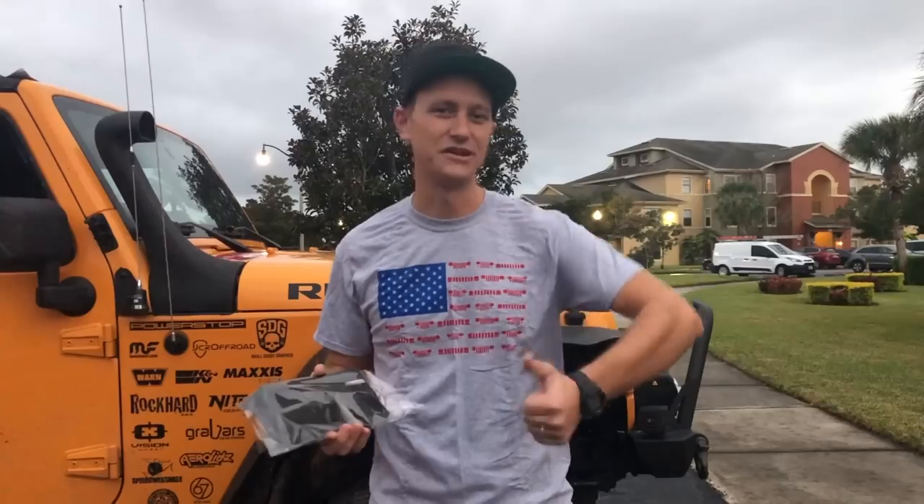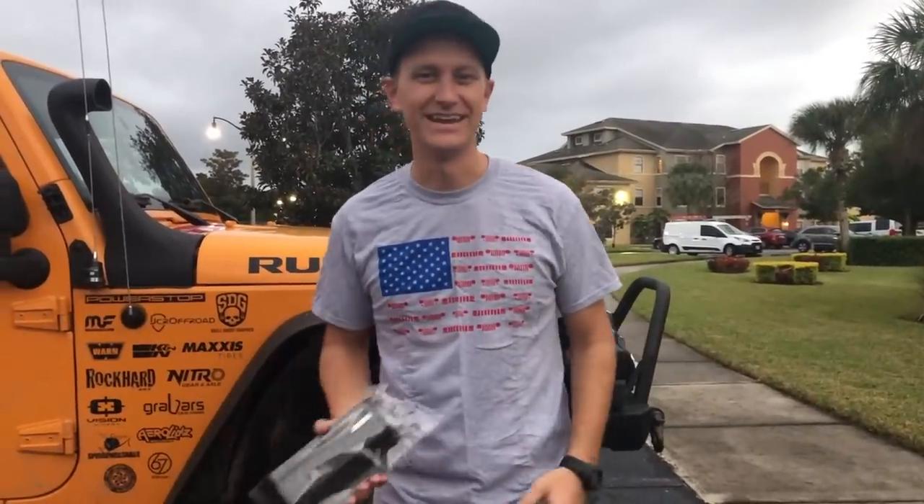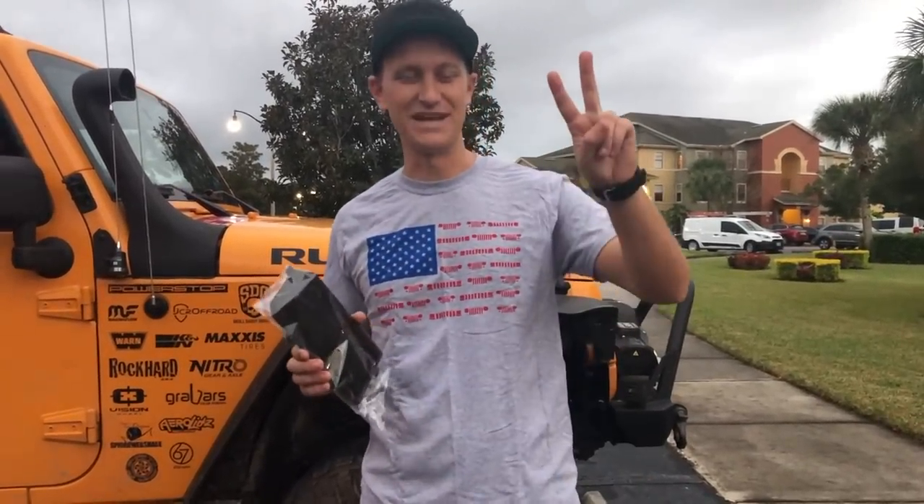Thank you guys for watching. Please give this video a thumbs up, leave a comment down in the comment area, and subscribe to the channel. Hit that little bell for notifications. Follow us on our other social media — Facebook, Instagram, Snapchat, Twitter, you name it. And check out our RevKit at RevKit.com/CrawlTV. We'll see you all in the next episode, airing weekly on CrawlTV. Peace.